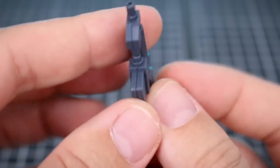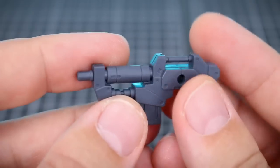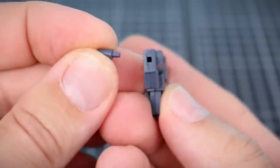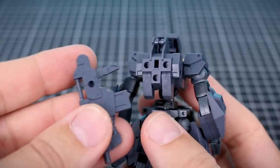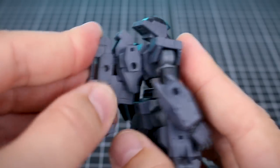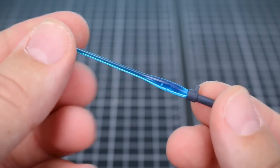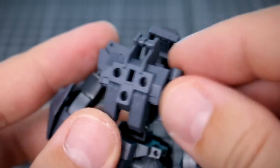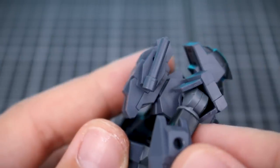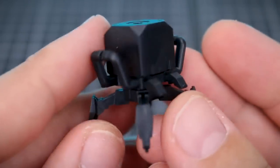We also have another holding hand only for the right side, but this one is with a bent wrist, which would be helpful for holding different weapons and different poses. Here is the included rifle - again it's the same as what we saw with the Forestieri 01. Pretty cool design with hard points and a point on the front where you can clip something else on. The barrel is attached via a small square attachment point, useful for swapping different 30 Minutes Missions weapon barrels. For storage, the handle slots into the backpack like so. We've also got a beam saber with a nice clear blue blade, which can also be stored on the backpack by plugging into the square hole on the side.